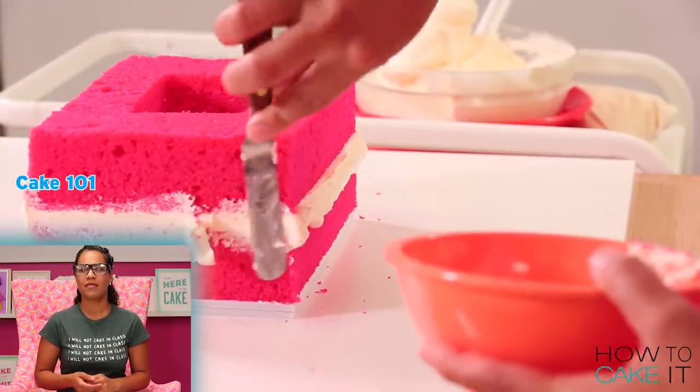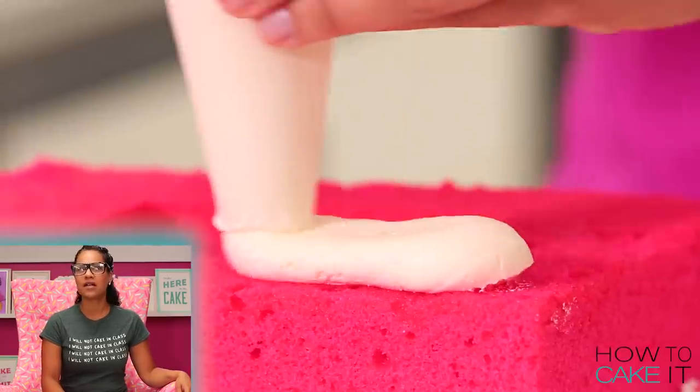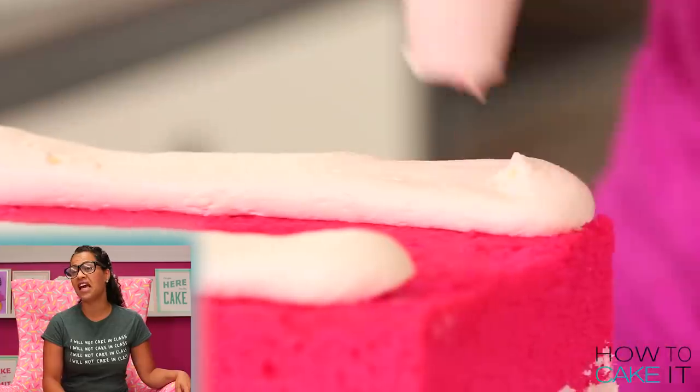This is not really cake 101. This is more like finishing pieces. This is like the masters. This is your PhD. This is your CDD.